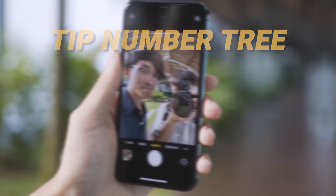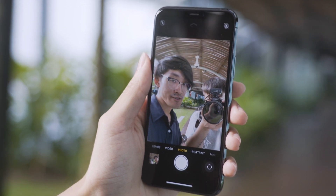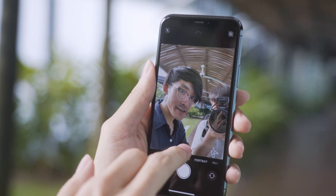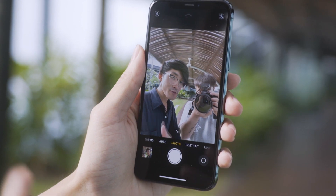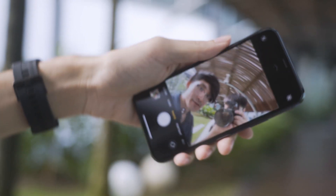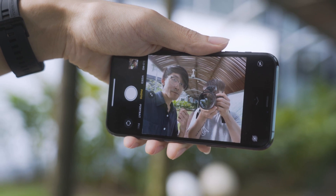Tip number 3. If you're holding the phone vertically when taking a selfie, it's going to shoot in 7 megapixels like this. But if you press the expand button here, it's going to use the full 12 megapixel sensor. You can also rotate the phone horizontally and it will zoom out to the wider field of view, assuming you want more people in the frame.